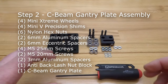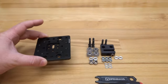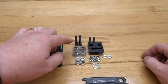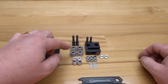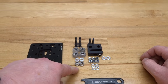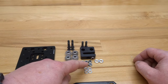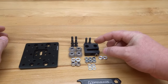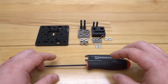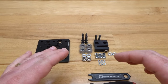On this next step we're going to assemble our C-beam gantry plate with the wheels. Gather these parts: four 25 millimeter screws, four mini V extreme wheels, two six millimeter aluminum spacers, two six millimeter eccentric spacers, four mini V precision shims, six nylon hex nuts, two three millimeter aluminum spacers, the anti-backlash nut block, two 20 millimeter screws. Tooling needed is an M5 ball driver and spanner wrench.